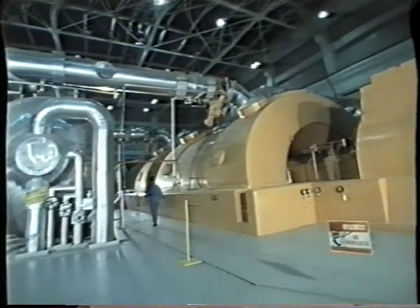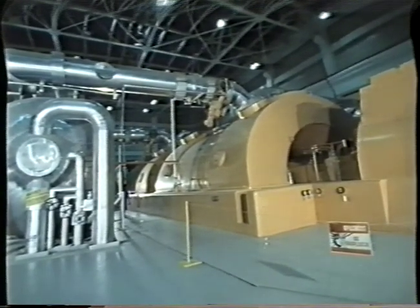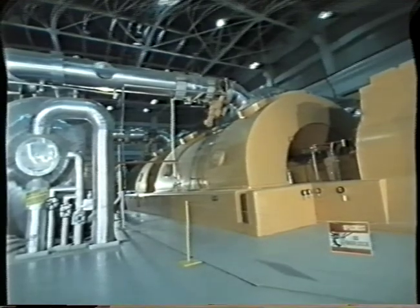The experience gained during the turboset overhaul is of great importance in estimating the effect of individual faults on the plant's operational state.